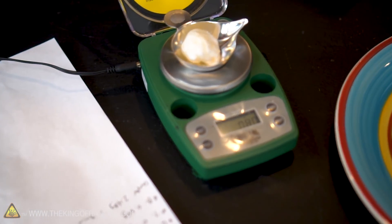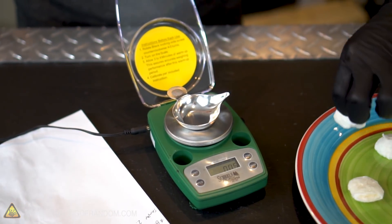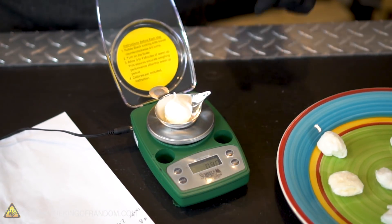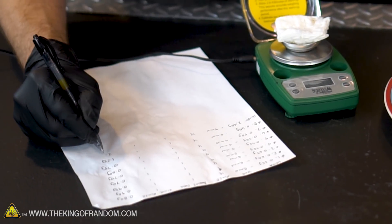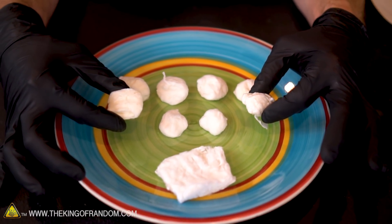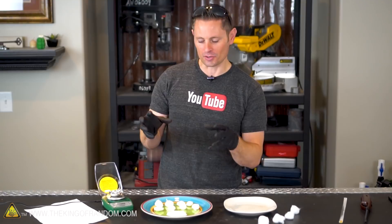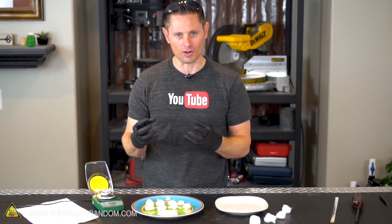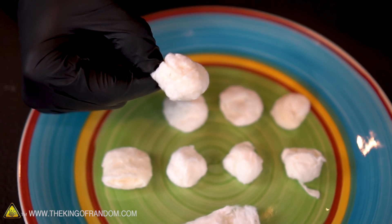Cotton ball number one was 0.55 grams originally and now we're showing 0.80 to 0.85 grams — it's fluctuating a bit. I wonder if that's because there's still a little bit of moisture in it or if it's actually changed weight. After re-weighing all of the cotton balls, it seems that in almost every case the cotton ball weighs about 0.3 grams more than it did yesterday. Whether that's residual moisture or a change in the physical properties of the cotton itself, in almost every case the weight increased by 0.3 grams.